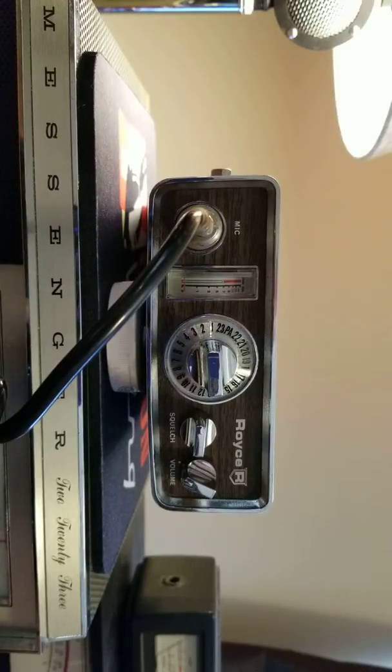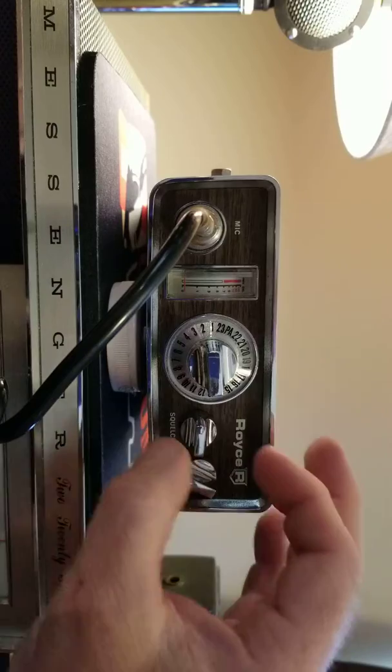This is a demonstration video to show that this Royce model i600 is in working order. I'm going to be listing this on eBay today after the completion of this video. I'm just going to show that all the functions work on the radio — it receives and transmits.